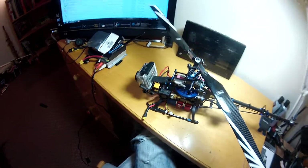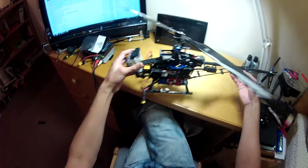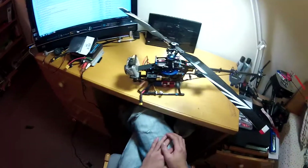So that covers everything I've done since my previous GoPro mounting tutorial. If you have any questions please let me know and I'll try to answer as helpfully as possible. Thank you very much.